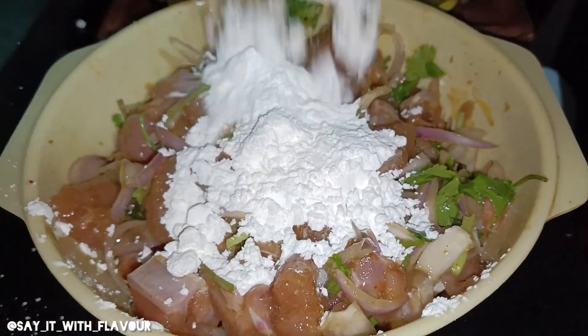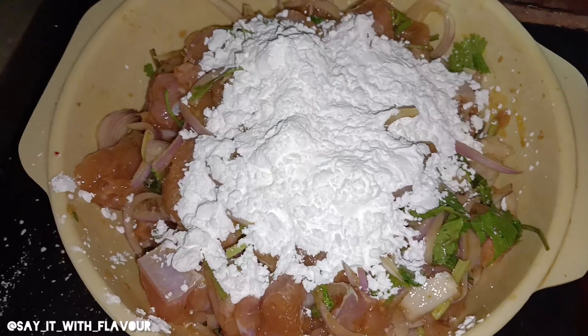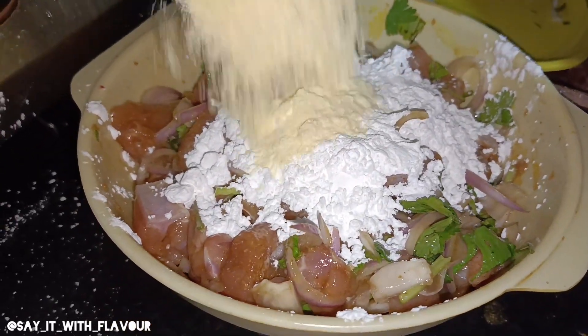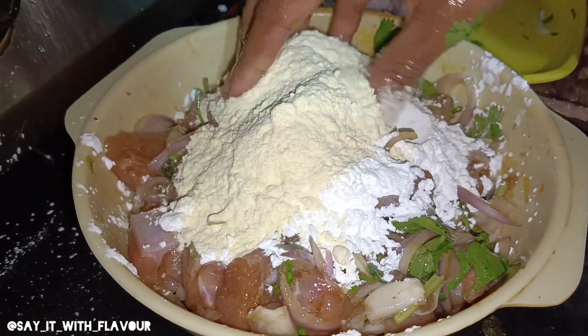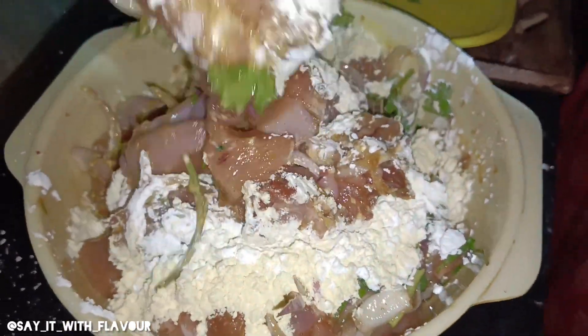I want to give you corn flour with honey. Mix with honey before the smoke. You mix with honey and honey.